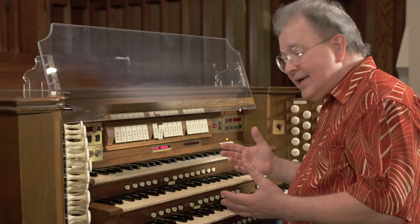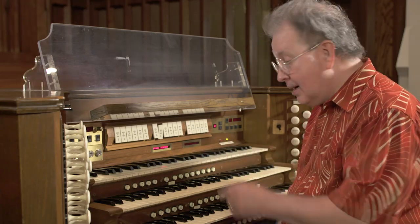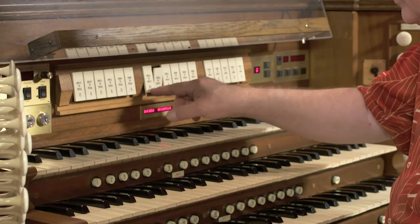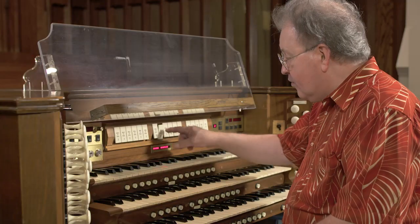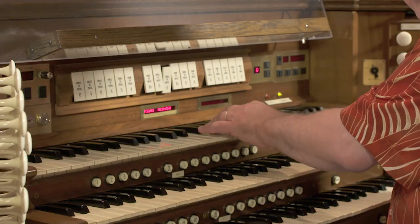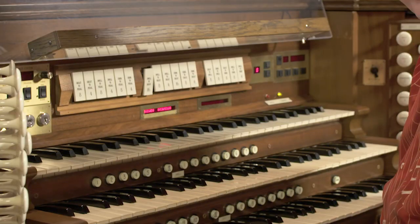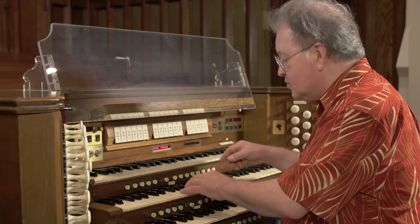We've essentially coupled the swell to the great. Now we can get different octave transpositions of that trumpet stop coupling into the great simply by choosing other couplers at different pitches. We have a 16, 8, and 4-foot coupler. The 4-foot swell-to-great will bring in the sound an octave higher than you're playing it, and the swell-to-great 16 will bring in the sound an octave below. Let's listen and see how this works.